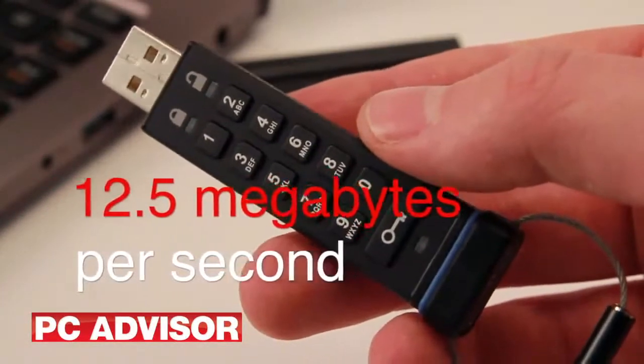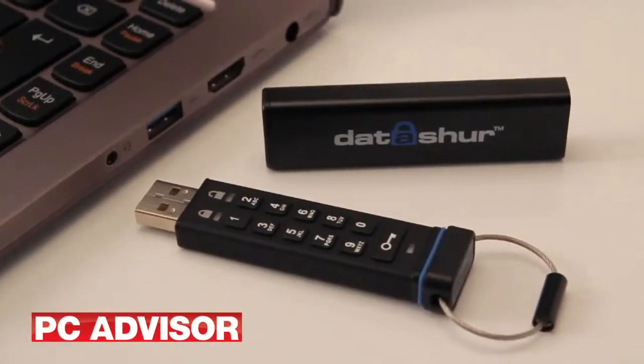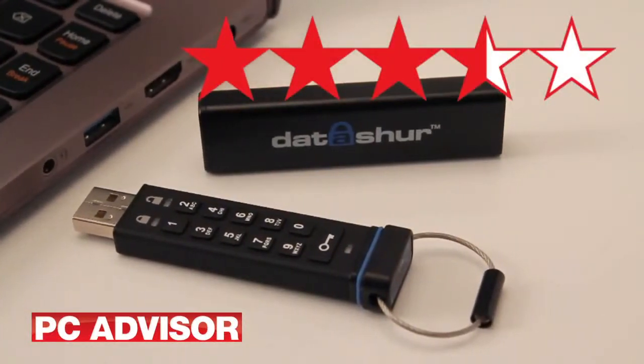The DataShore is one of the more secure USB drives around, so the steep price isn't perhaps surprising. We recorded slow read and write performance, but the drive remains a good buy. We award 3.5 stars.